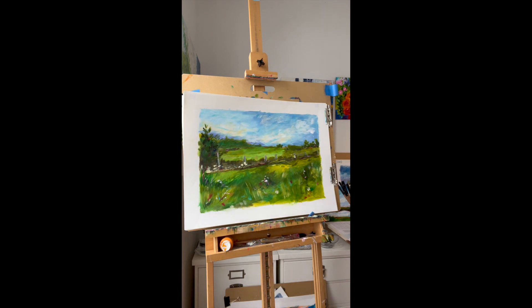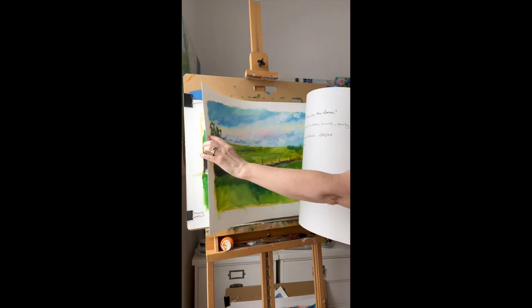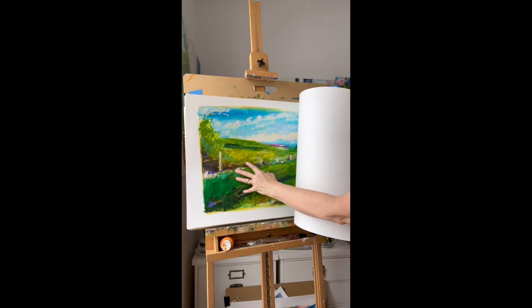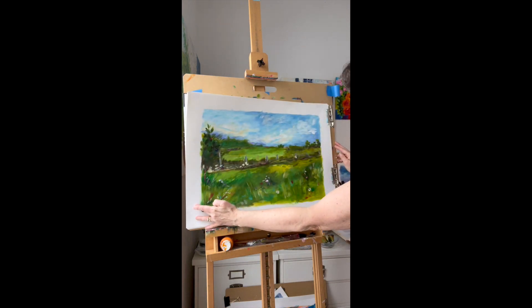I will take you from working with just the transparent layer, adding your opaques, getting a little richer with the color and more expressive, to your final piece. This is a four-step process that I will be teaching you in this workshop.